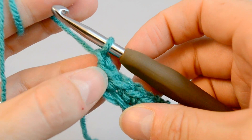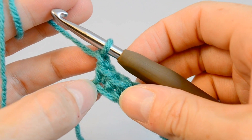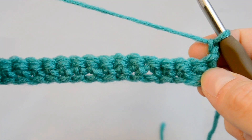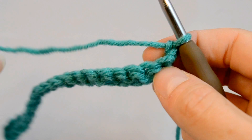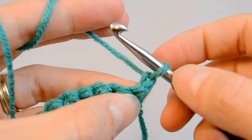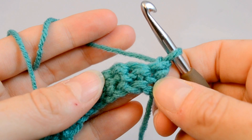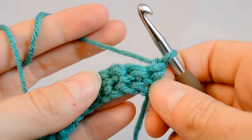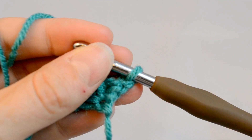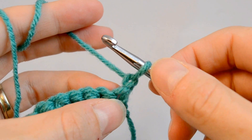Single crochets are a height of chain 1 when you're doing a turn, when you're doing rows. So we've done our chain 1. Now we're going to flip it. This is the back of our work we just did. We've got our chain 1 here, and then we've got the loop on the hook, which does not count as a stitch. Chain 1 in a turn is really always not counted as a stitch.